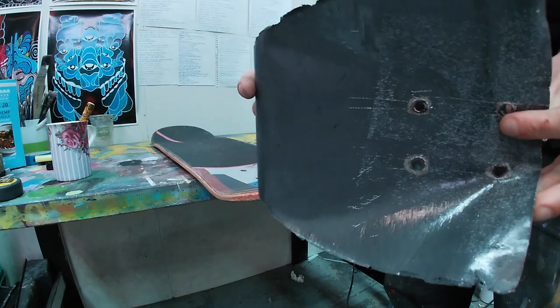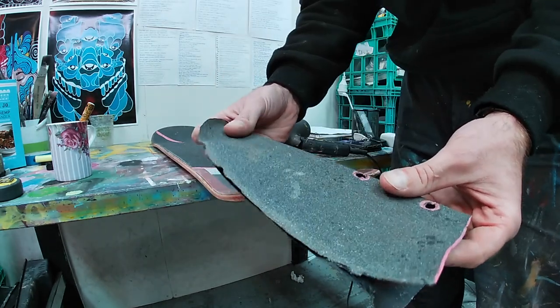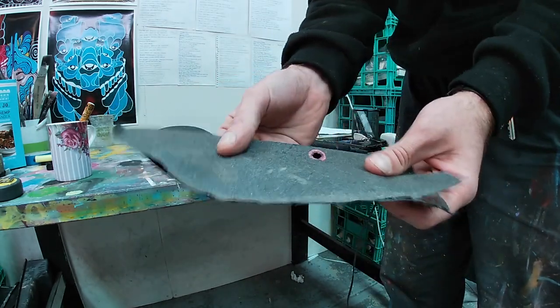I have a no-brainer tip here for all you guys looking to paint the board afterwards. Just stay to the end of the video and you'll be able to see exactly what I mean.